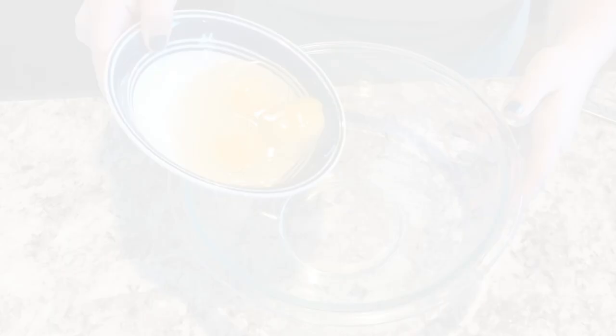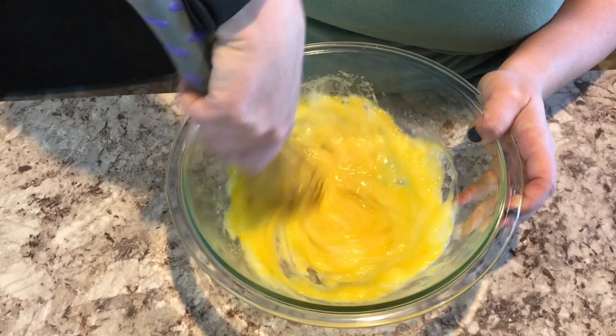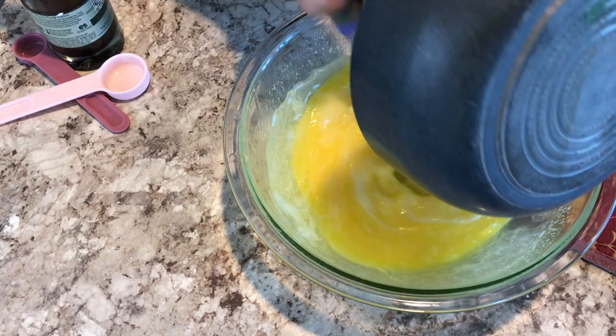I first got going by adding three eggs into a large bowl, then added in my sugar and mixed that all together until the sugar granules kind of went away. Then I slowly added in melted butter just so it wouldn't curdle anything, and once that was all emulsified I moved on to my next step, which was adding in my vanilla extract and then my almond extract, and mixed that in together.